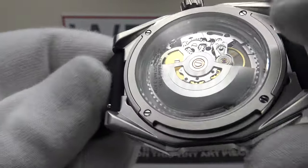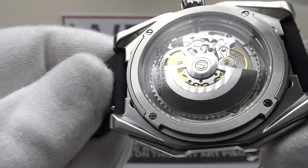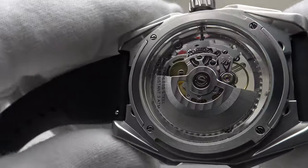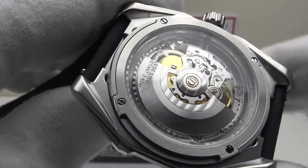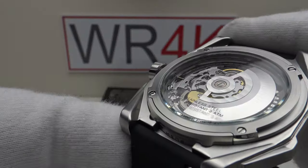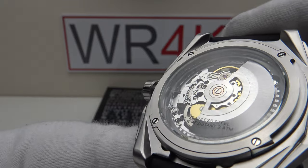The rotor is very well finished — it has milled stripes on it resembling Côtes de Genève. It's absolutely gorgeous to look at the movement through the sapphire crystal exhibition case back. Beautiful.